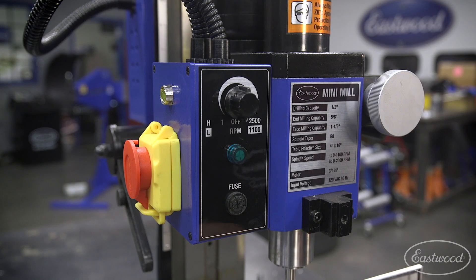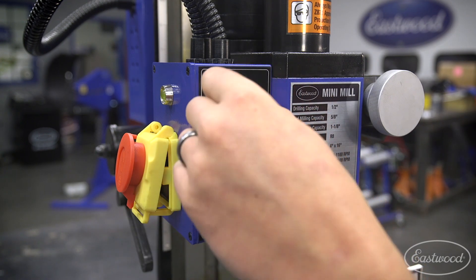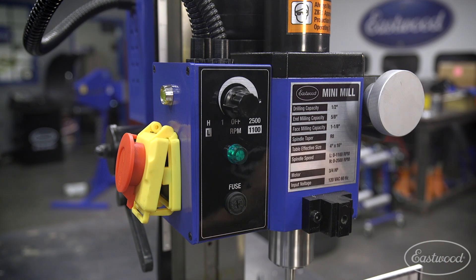This Mini Mill is really easy to operate. All you have to do is open up the safety switch and then set your speed. We're running aluminum here so we can run pretty fast.